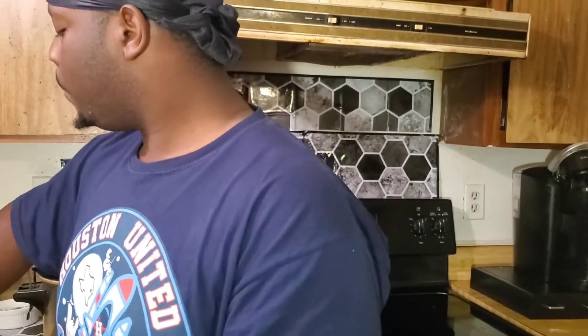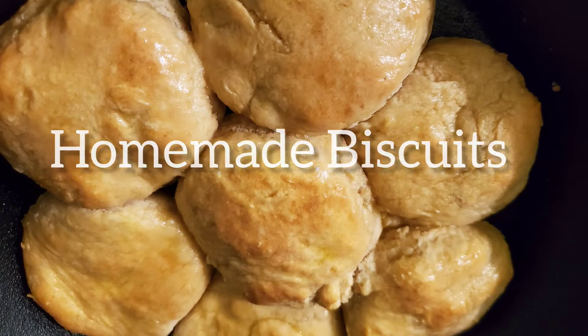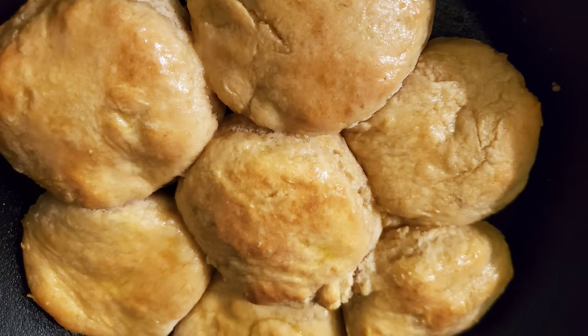What do you think about those biscuits? Hi guys, this is your girl Savvy Savvy and we're back today with another recipe. Today we're going to make homemade biscuits — are you ready? Let's go!